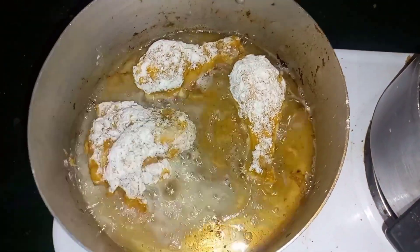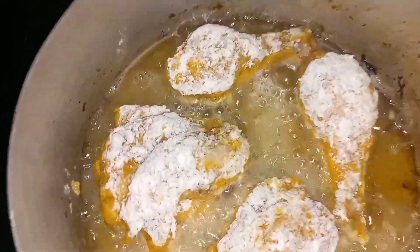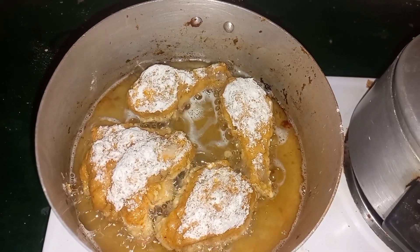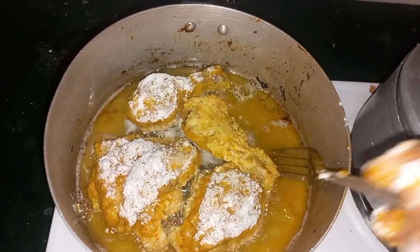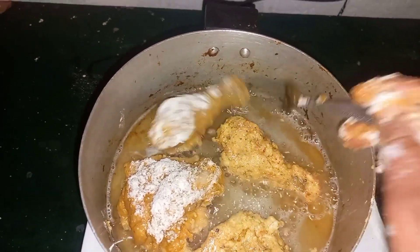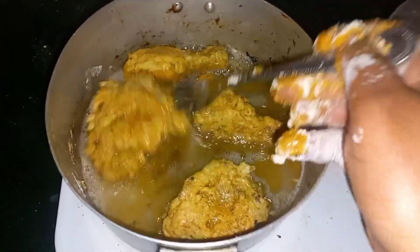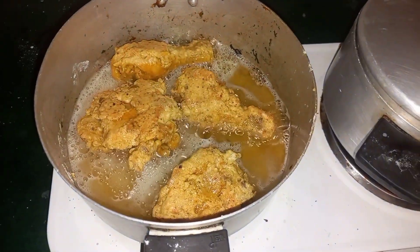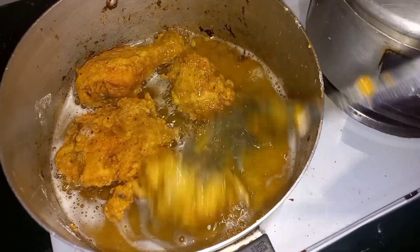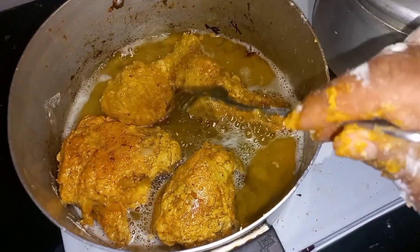When it comes to the oil, the amount is up to you — you can put in enough to fully submerge the chicken or just a small amount like we did here. The oil should be really, really hot. Once it starts bubbling on the sides, that's when you start flipping. Keep flipping until it's properly crusted on all sides, and flip as soon as it starts to crust so the other side gets crusted too. Keep going until you get the golden color you want.